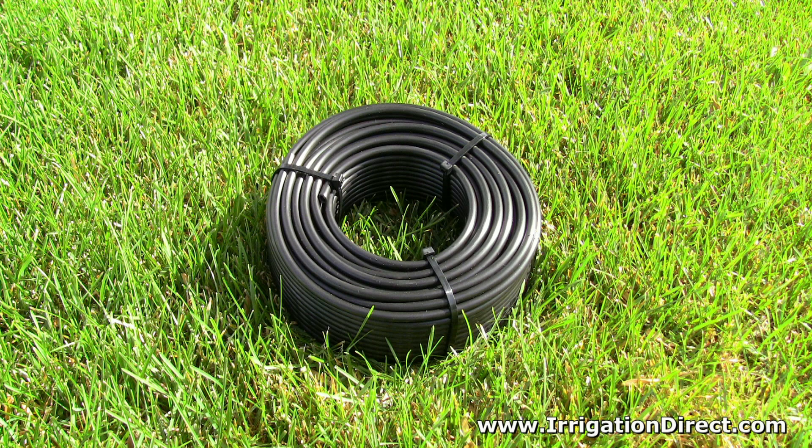Before installing, it's best to let your drip tubing sit in the sun for at least 30 minutes. This softens the tubing and allows it to unroll for easier installation.